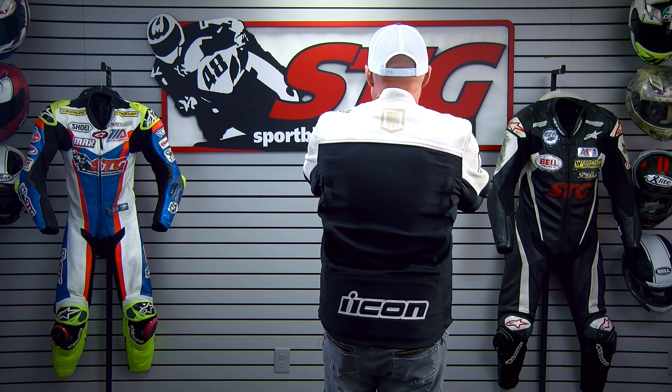A little bit of sizing info. I'm 5 feet 11 inches tall, 190 pounds, 32 inch waist. I am wearing a size medium. These things run just a little bit big.